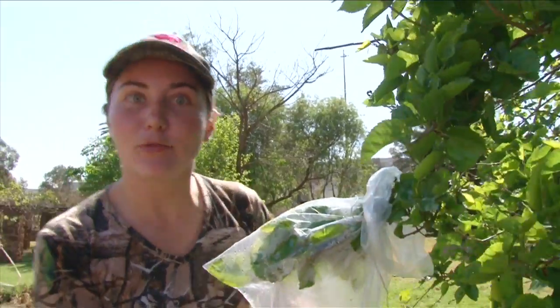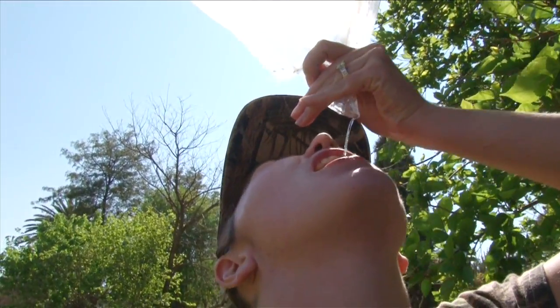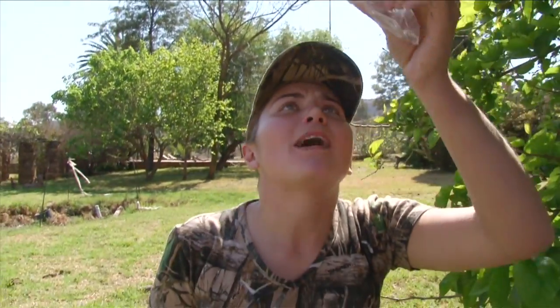I'm just going to make a little hole here and I'll have fresh water. Oh wow, that's awesome water. So that was our tip of the week.